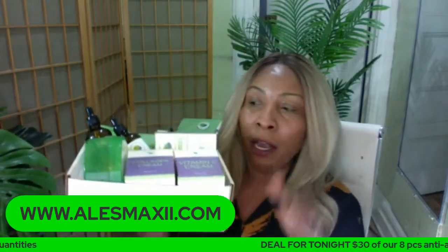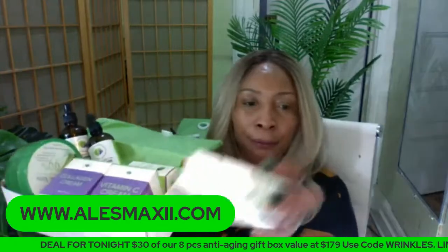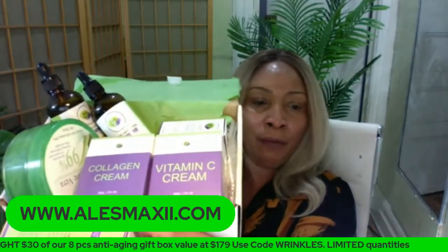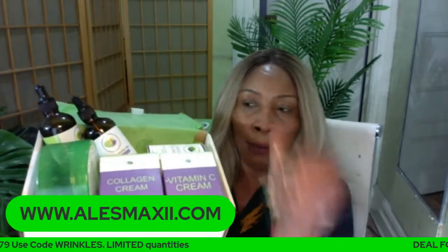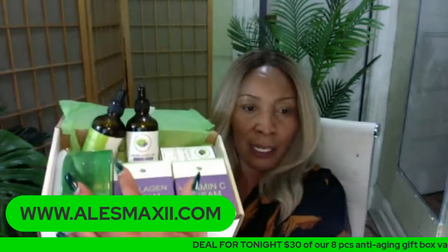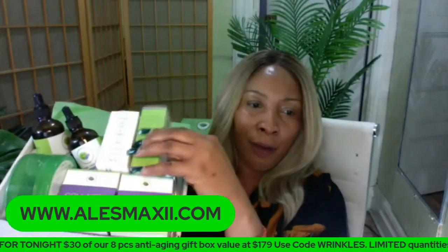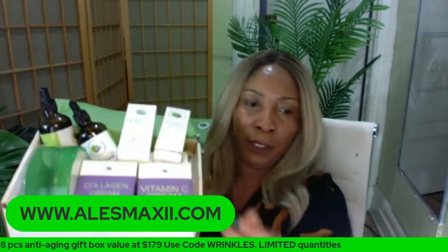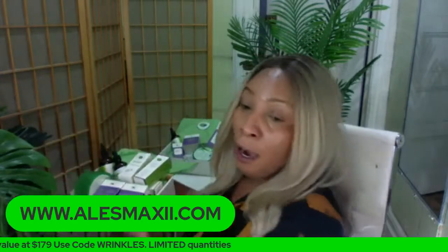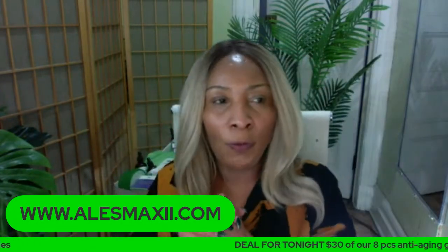This is the eight-piece bundle — last call. You get the collagen cream, the vitamin C cream, the aloe vera gel, the two oils which are our apricot oil and grapeseed oil, and they're full size. You also get the green tea mask stick, and you get two serums — the avocado serum and the vitamin C serum. If you're interested in this eight-piece box, you get $30 off that box and you can use it all over the skin.